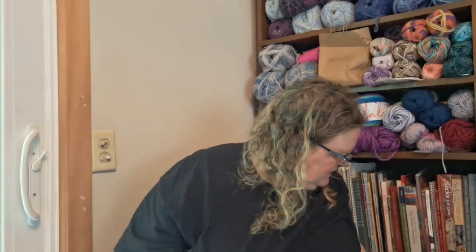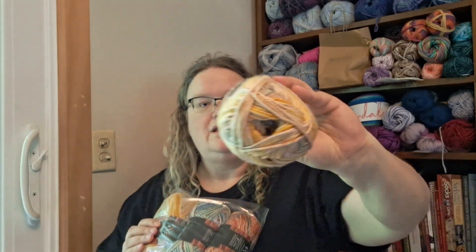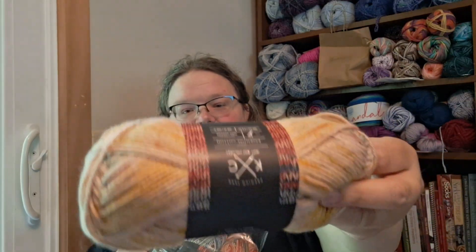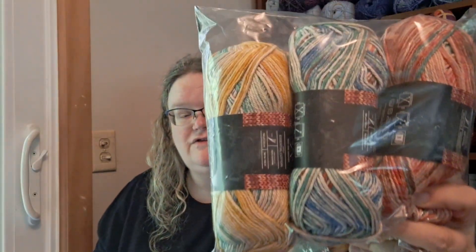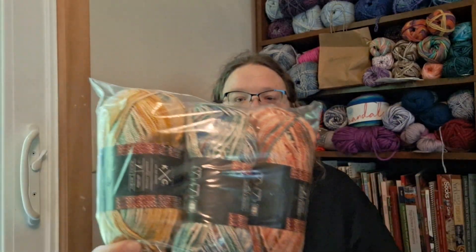I'm going to show you some yarn that is all the same colorway but you wouldn't know it from looking at it. This is K&C Essential Catten from Joann's. I placed an order for four skeins because I want to do a corner-to-corner blanket out of cotton. They're all the Joshua Tree colorway, but they're all wound a little bit differently, so you can see the variation in the skeins.